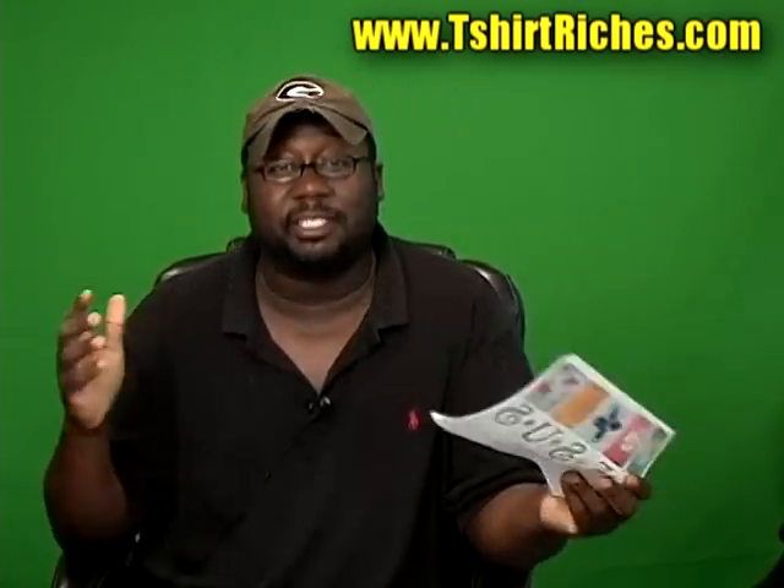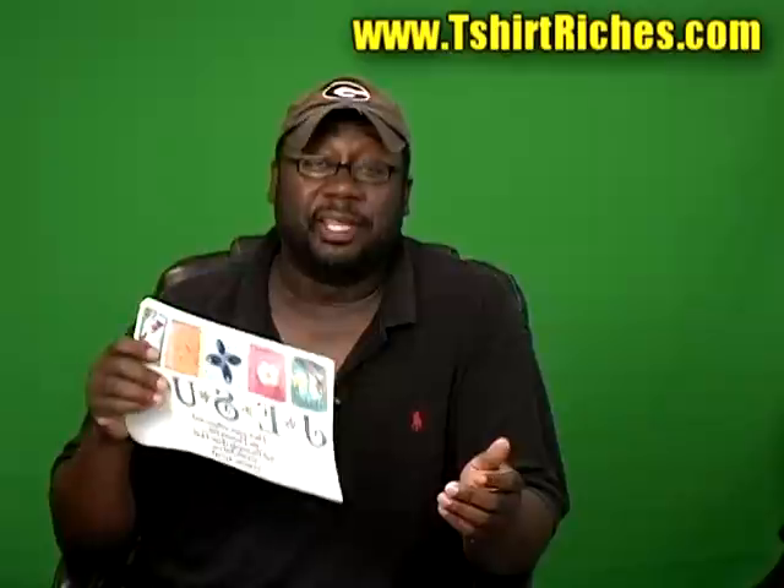Cartes Ross with T-Shirt Riches at www.tshirtriches.com and today I'm going to address still some questions about the transfers. I'm still getting a ton of questions about them so I figured I'll make another video. Hopefully this will be the last video about these transfers.